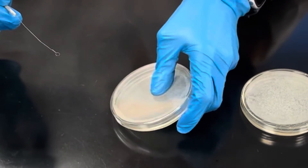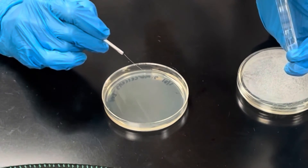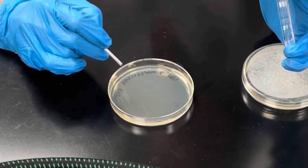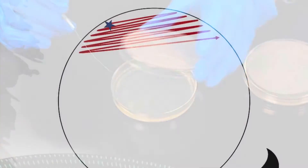Turn your plate over. Starting at the top, you're not as worried about crossing lines — just go all the way across making your Z pattern: one, two, three, four, five. Then stop.